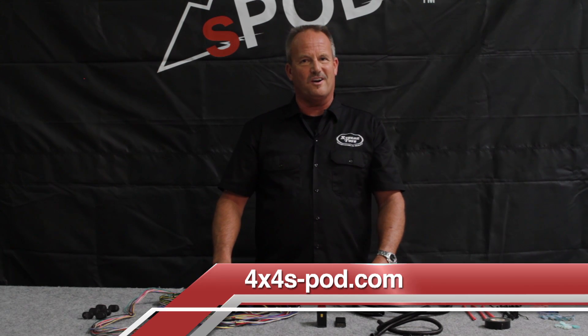Stay up to date with S-Pod at 4x4spod.com.